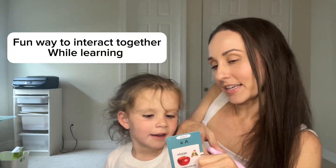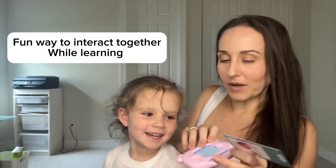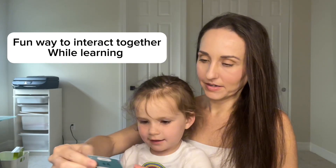What letter is right there? Let's see if you're right — okay, hold this and you're gonna put this in there. You're right! Okay, you want another one? Yeah. What's this letter? A. Let's see, put it in. A. Yay!